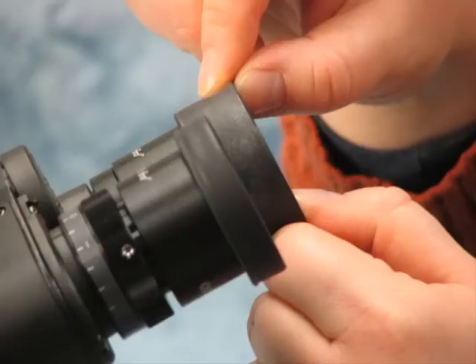The eyepieces themselves have little rubber cups at the top, and normally these should be folded up. The one that my fingers are grasping is folded up, and people without eyeglasses would use them in those positions. The eyepiece that's closest to you is folded down — if you wear eyeglasses, you would want to do this with both of them.